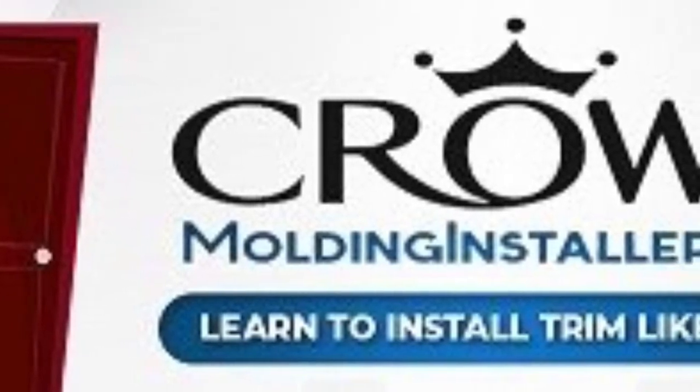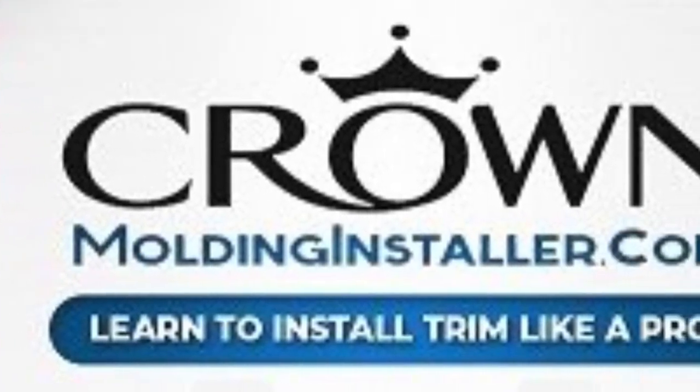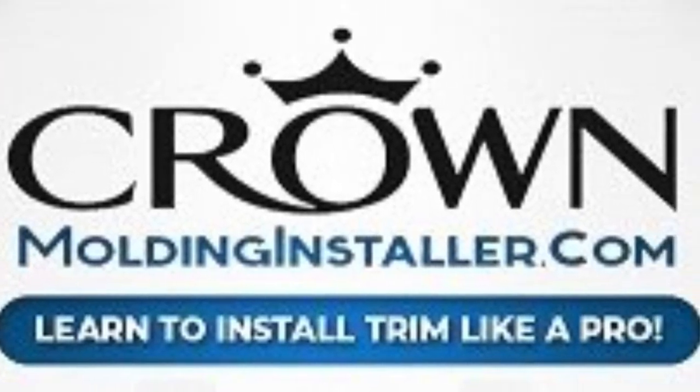Be sure to visit crownmoldinginstaller.com, find the link to get this glue, and start gluing your corners in two days with Amazon Prime.